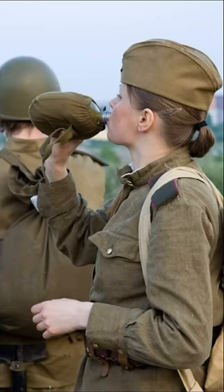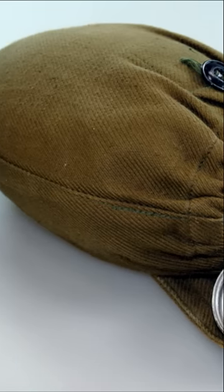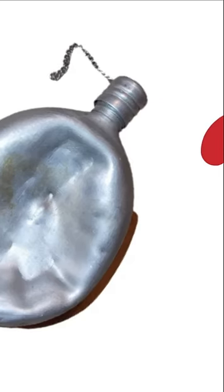Why did Soviet soldiers crumple army flasks? Soviet flasks are one of the most necessary items for a Soviet soldier. The flasks are made of high-quality aluminum, and their volume is 0.75 liters.